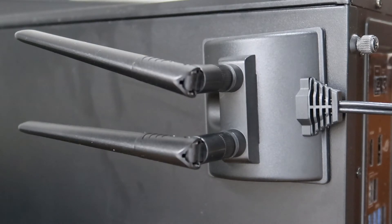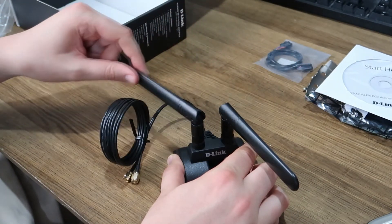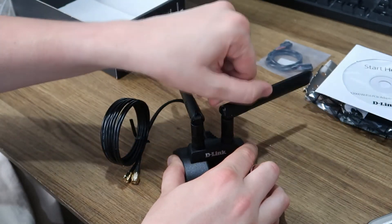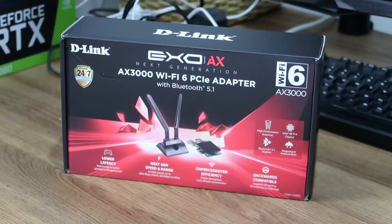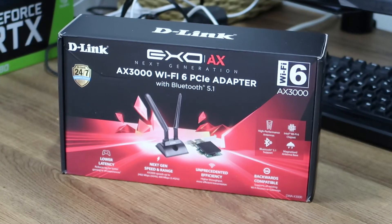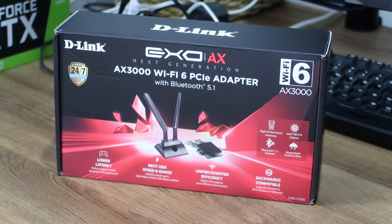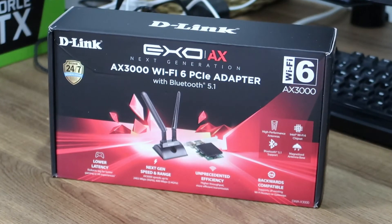Because it's PCI-E, the performance is going to be a lot better than just a standard cheap dongle. I think having the antenna on a magnet is a great idea, though it does look a bit old school — more 1990s than 2020. The antennas are functional, that's not the issue, it just looks a bit dated. But other than that, if you need a budget-friendly Wi-Fi adapter that also comes with Bluetooth, please don't look past the D-Link AX3000 Wi-Fi 6 PCI-E adapter with Bluetooth 5.1.